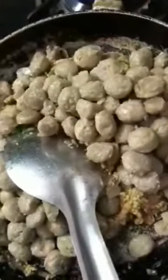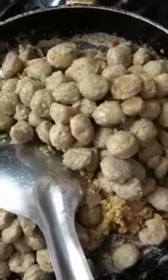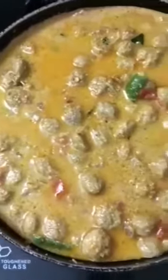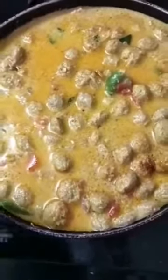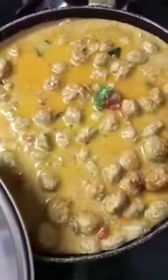Mix it well. After adding water, mix again, then cover with a lid on high flame and leave it until the water reduces and the gravy thickens.